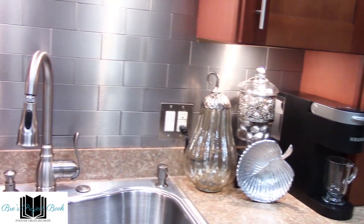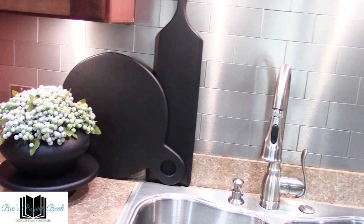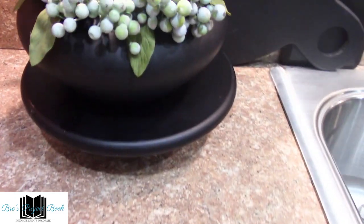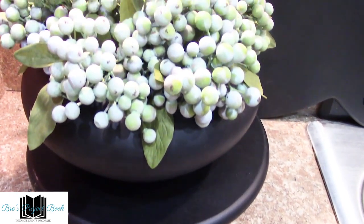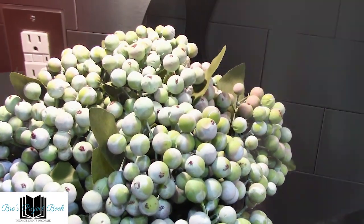That would do it for me, loves. I hope you enjoyed the second video in my fall into autumn series. I'll see you on the next one. Thank you loves for joining me today. I hope I inspired you with ideas for your next seasonal decorating, organizing, or entertaining project. See you on the next one.